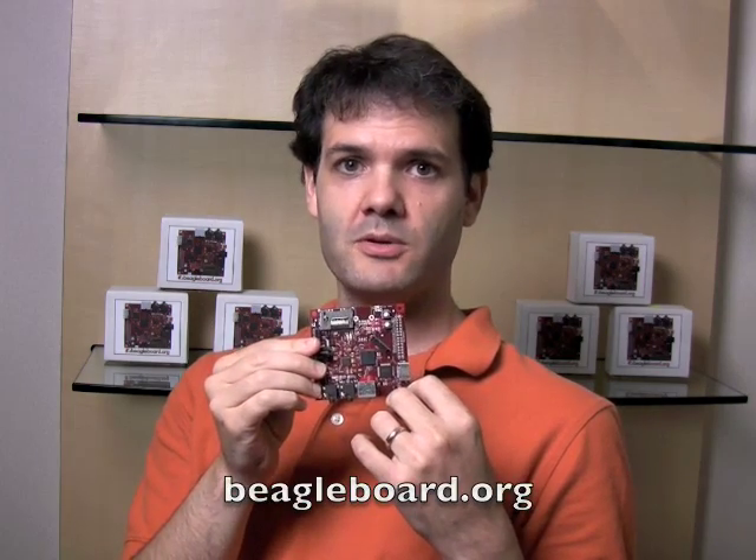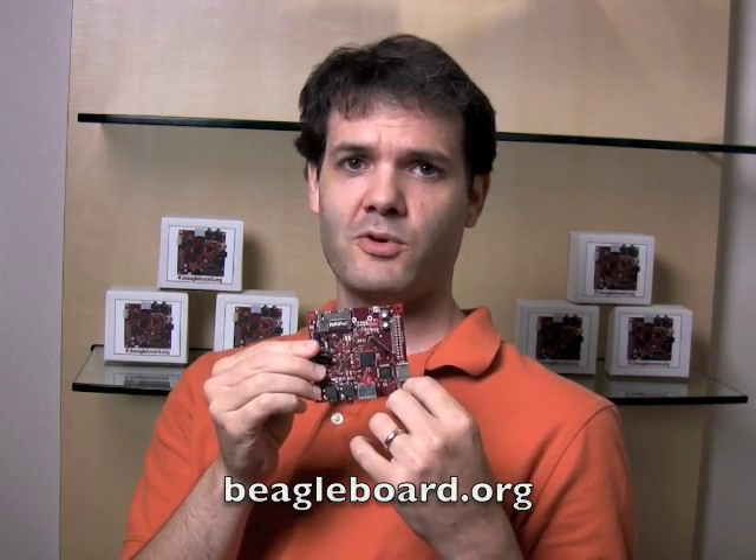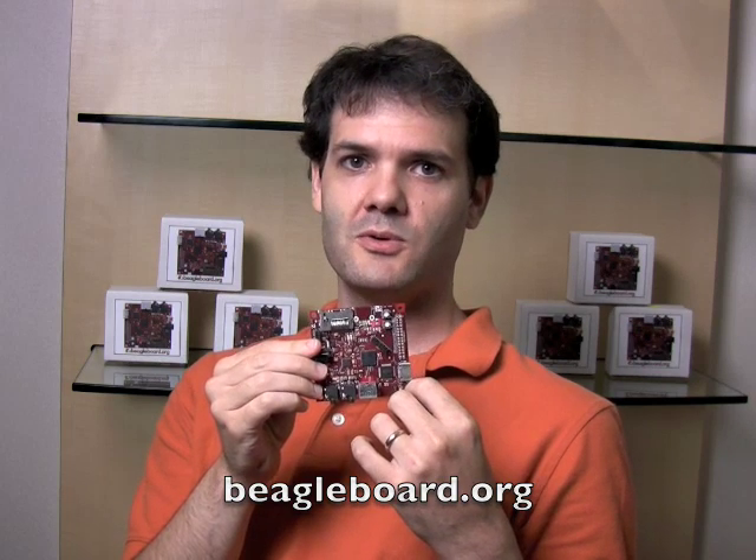So again, this is the OMAP-3 BeagleBoard. Thanks a lot. For more information, please visit BeagleBoard.org.